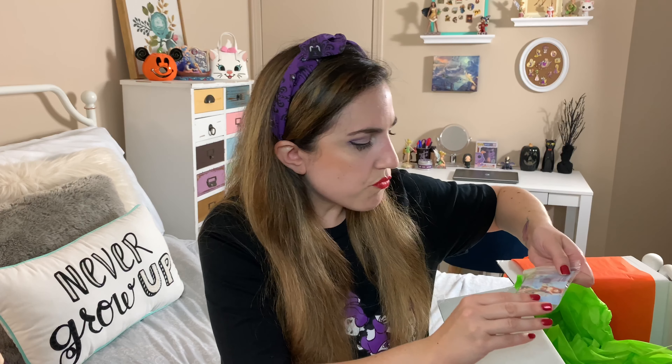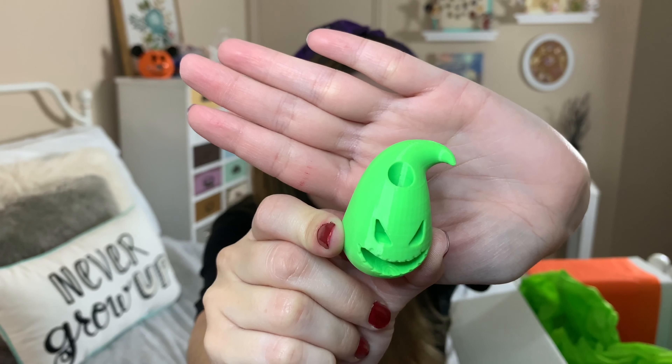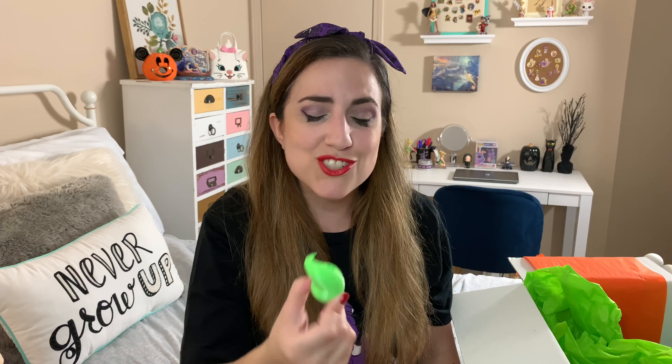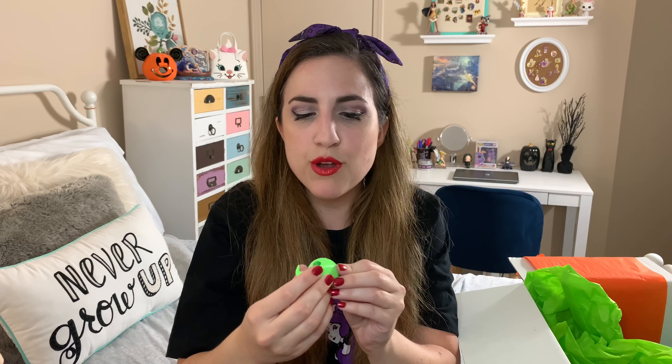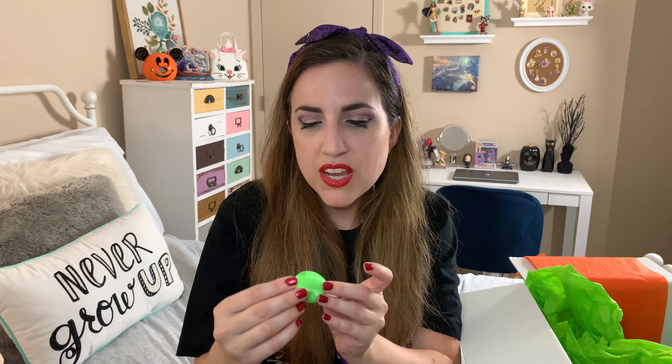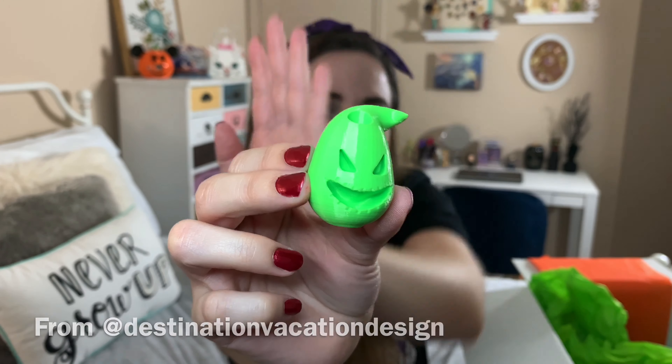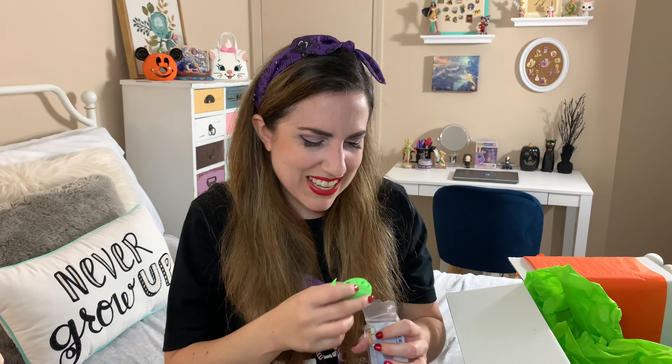And then I noticed there was one more thing in here, which kind of surprises me. Oh my gosh, this is adorable — it's an Oogie straw topper! It feels really cool — it's like really smooth. It's adorable. If you watched my recent Halloween small shop haul video, I shared some straw toppers, so I actually really like these. My friend Jenny makes them from Potsalicious Studios — she's on Etsy. This is so cute — it's the green Oogie. I wasn't expecting to get something like this.